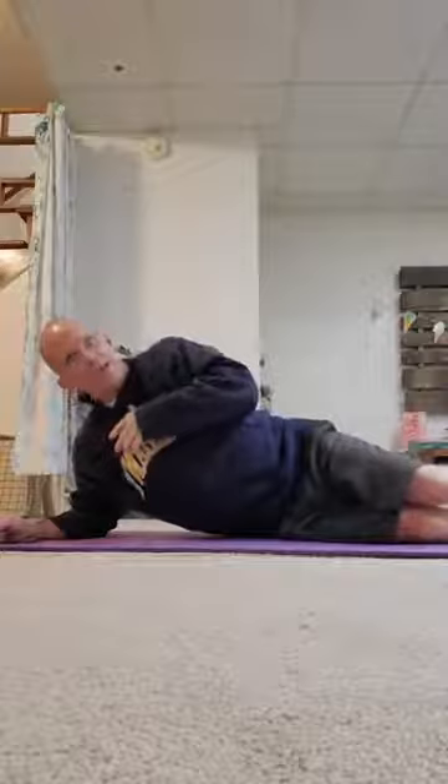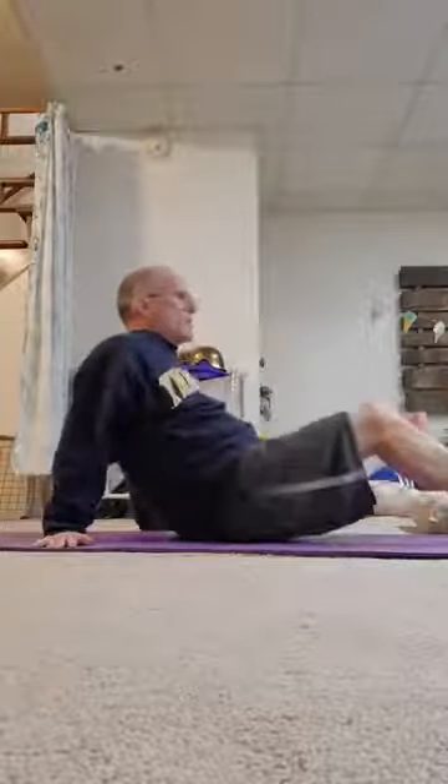For side planks, position yourself on your elbow and preferably your ankles. If your shoulder or hips can't tolerate that, bend your knees and go up on your knees so your torso is straight. Hold for 10 seconds and work up to 30 seconds; once you can do that, progress to the full ankle version. For back planks, the glute bridge is a good starting point: lie on your back with knees bent, hands down for stability, and lift your hips up, holding 10 to 30 seconds.